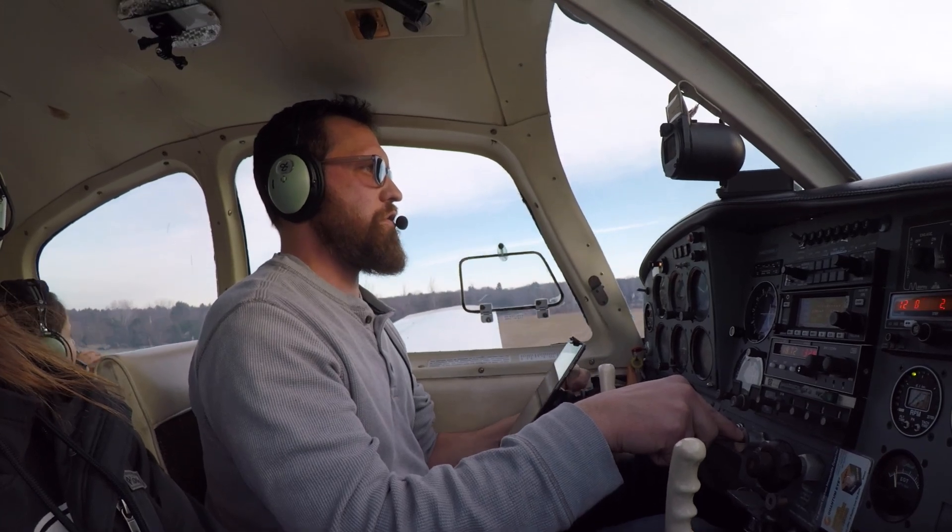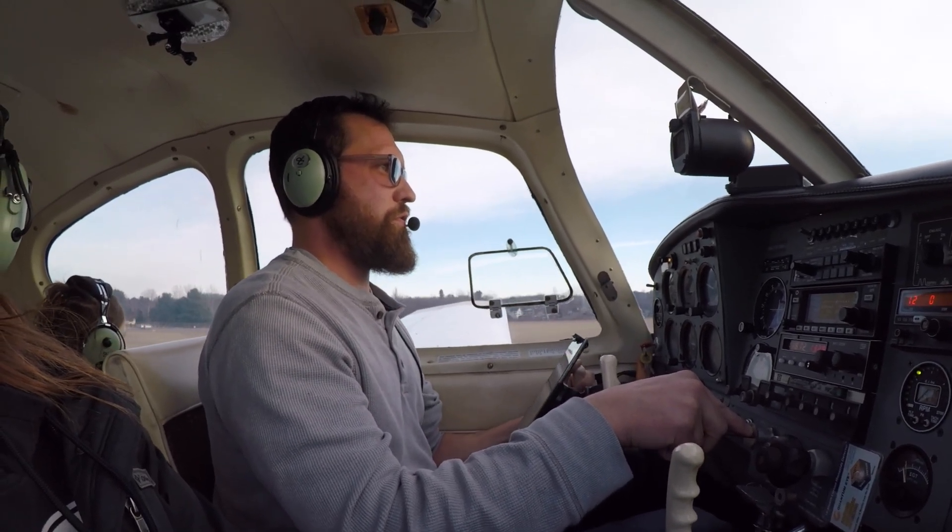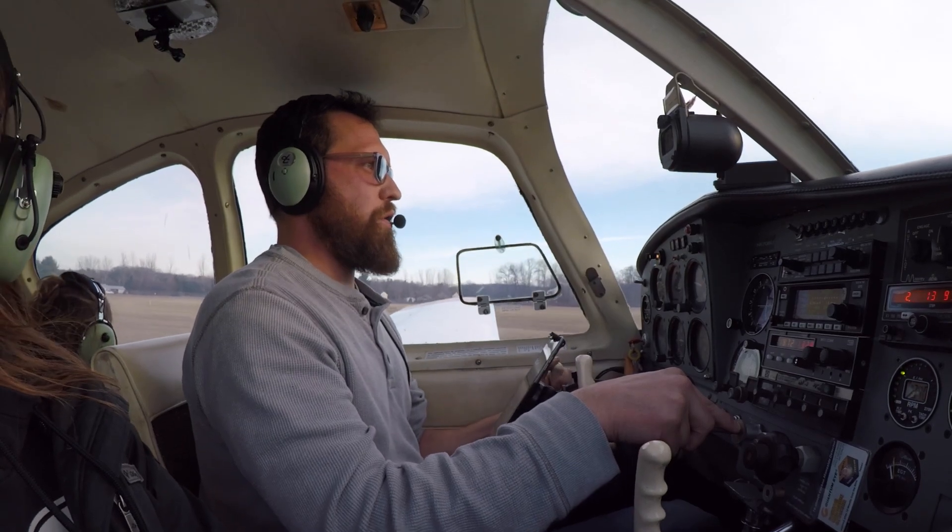Slowing it down there, 75, just about over the numbers. We're just gonna flatten her out, pull the power back.